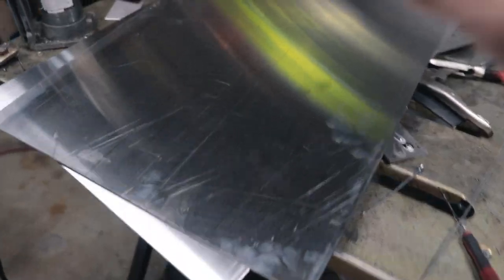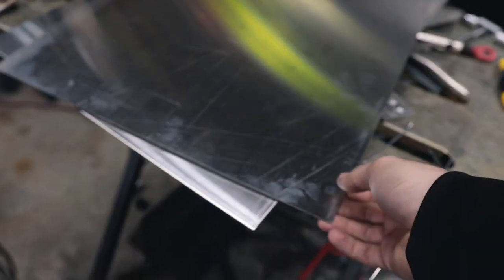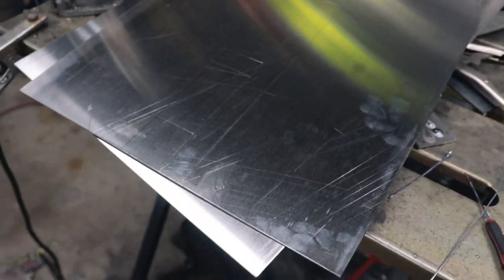Welcome back. If you saw our last video where we repaired my 240 catch can, you'll know that I am probably one of the worst people that can weld aluminum. So I've decided to change everything to stainless steel, and today we're going to be doing the catch can in the R32, making it out of stainless steel. I've got my sheet here — I actually have two sheets of 14-gauge stainless steel.